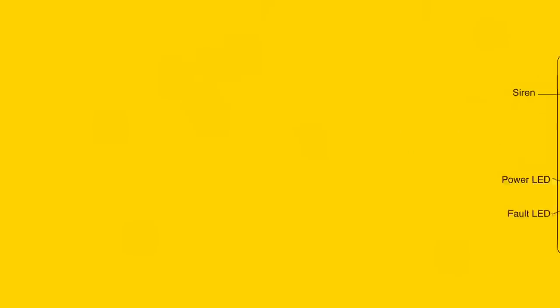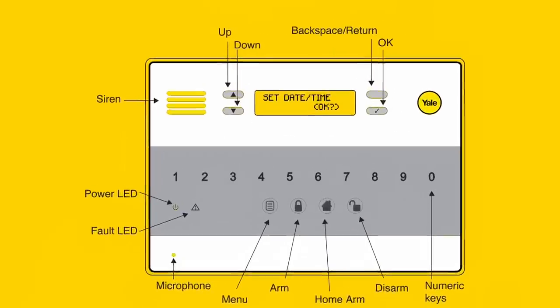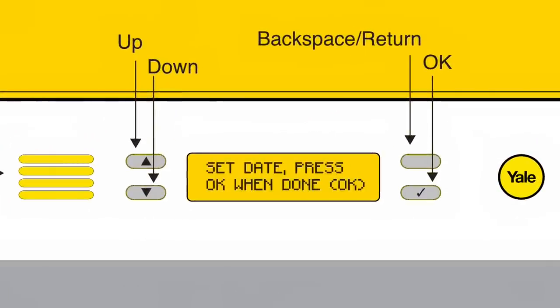You are now prompted to set the date and time. Set the current month using the up and down buttons and press the tick button to confirm the required month. Set the current day by following the same process and press the tick button to confirm. You will now be prompted to set the time. Set the current time using the up and down buttons, press the tick button to confirm the hour, and follow by setting the minutes.